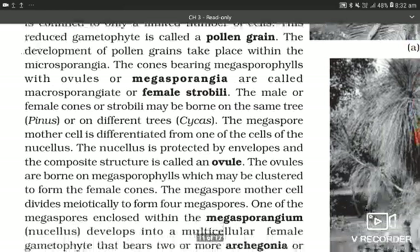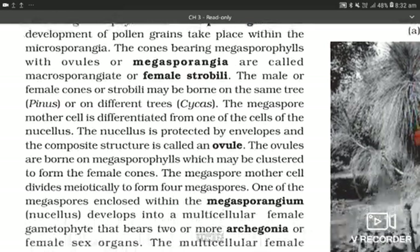The male or female cones or strobili may be borne on the same tree, as in Pinus, or on different trees, as in Cycas. The megaspore mother cell is differentiated from one of the cells of the nucellus. The nucellus is protected by an envelope and the composite structure is called an ovule.